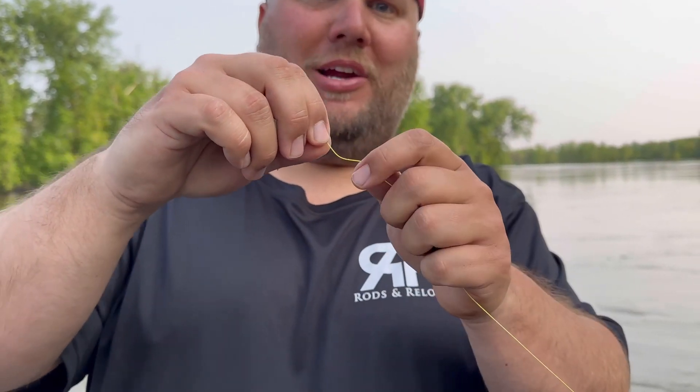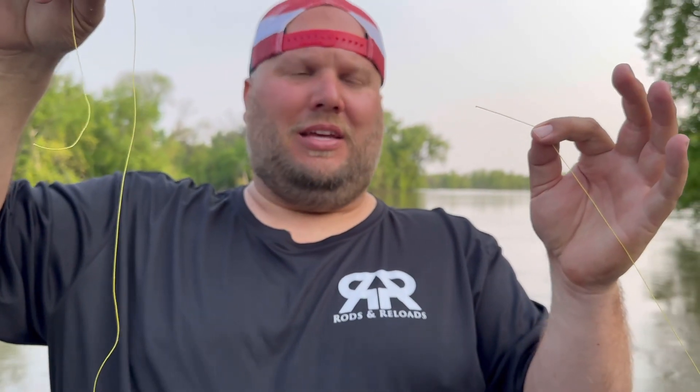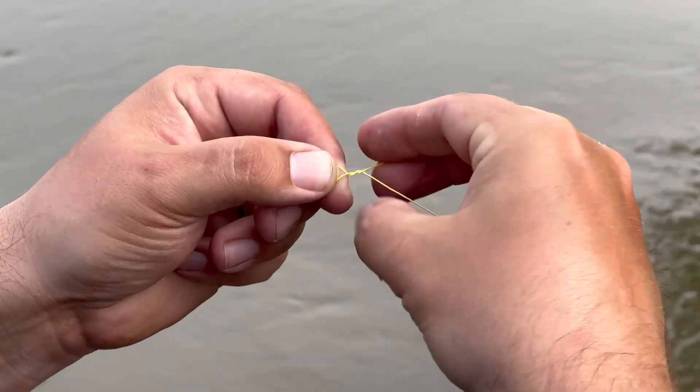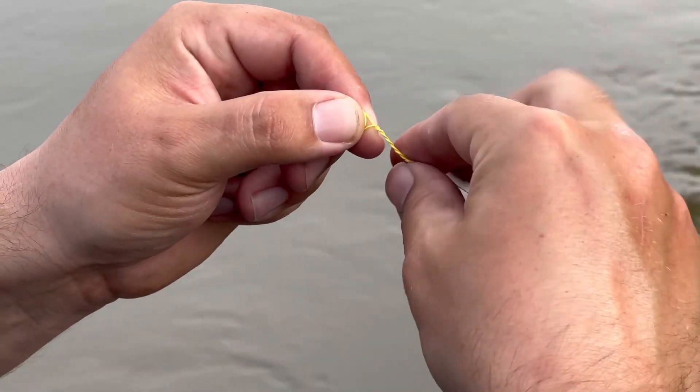From here, you tie your swivel on, then take your leader line and tie it between your swivel and your hook on the other end. When I tie my knots on my braided line, I'm always using the trilene knot.